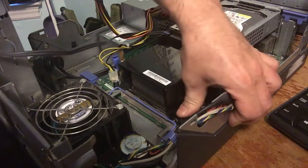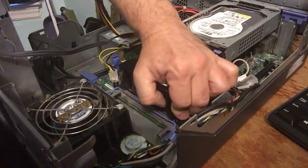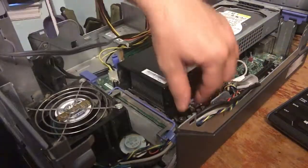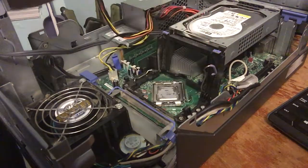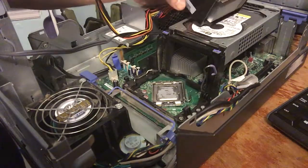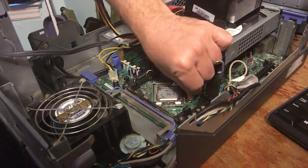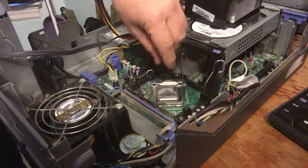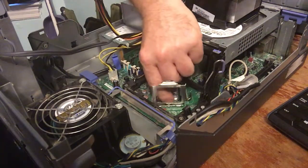Pull the clip out, lift up the heat sink — and yes, this one needs some thermal paste as well. Then take the little latch that holds the door, lift the door up, and pull out the CPU.